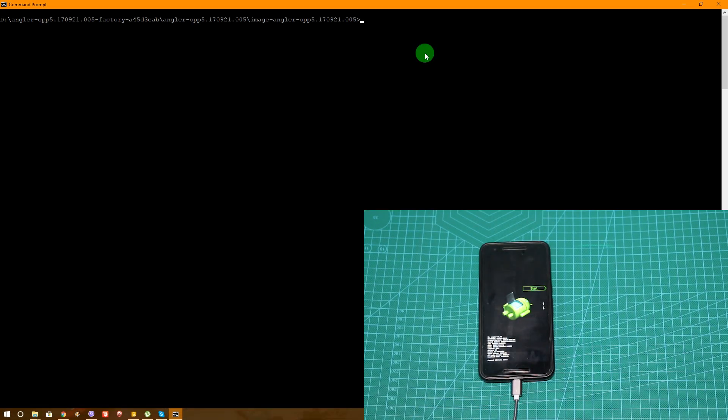Hey guys, it's Dion from DemosTech and today we are going to fix the boot loop issue on the Nexus 6P.